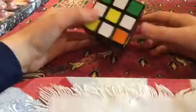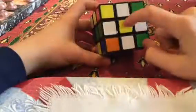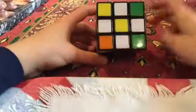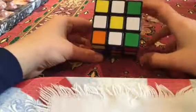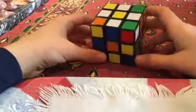If you've been following along with my past videos, you should be at the part where you have the daisy cross, the yellow centerpiece, and the four white edge pieces around it. So the next step to solve it is to get a white cross, and we're just going to do that right now.